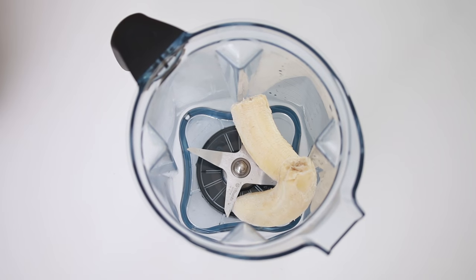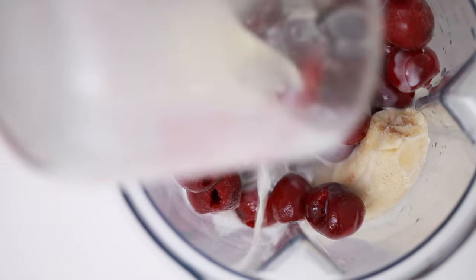The smoothie layers are frozen banana, frozen cherries, and Silk Almond Unsweetened Original. Now you're gonna blend this together until smooth.